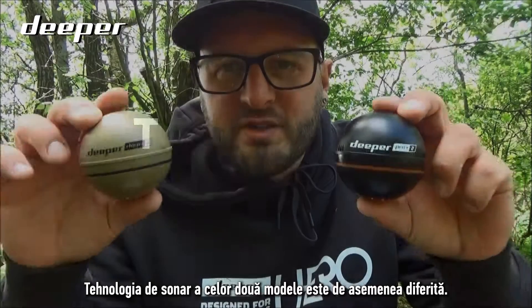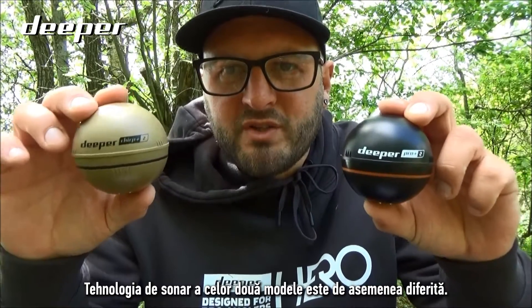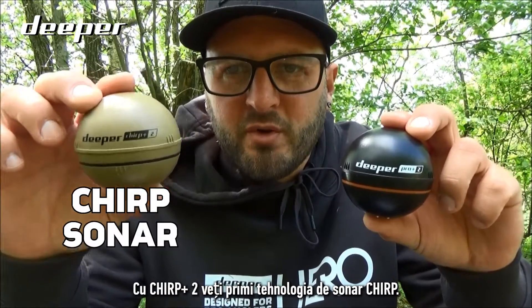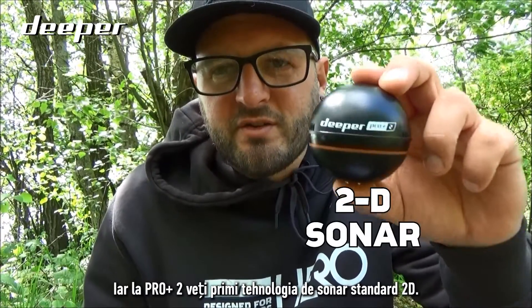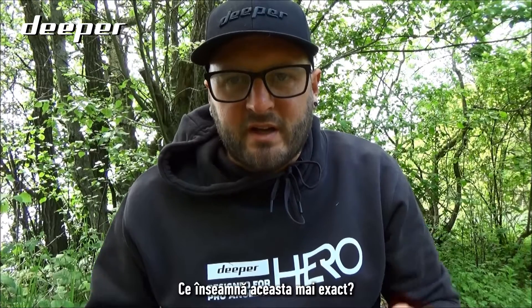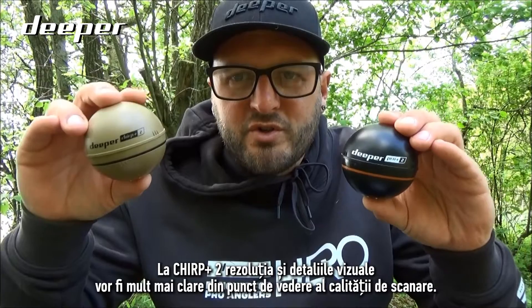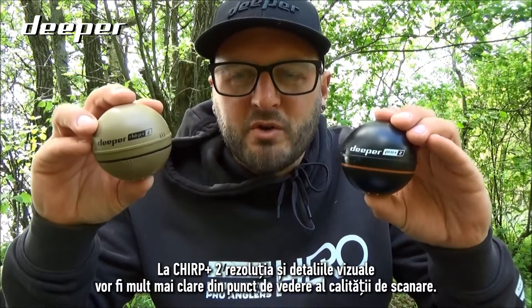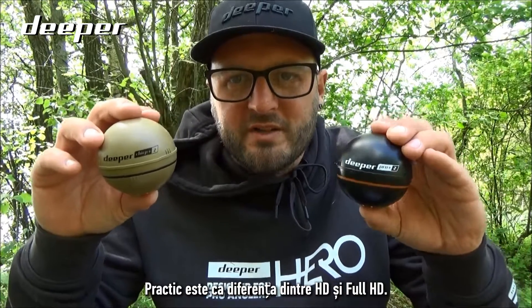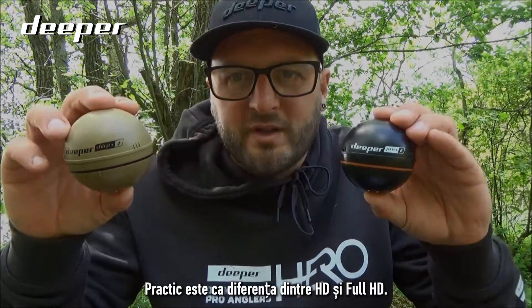The sonar technology between both models is also different. The Chirp Plus Two uses CHIRP sonar technology, while the Pro Plus Two uses standard 2D sonar technology. This means the Chirp Plus Two delivers much clearer and crisper resolution — think of it as the difference between HD and Full HD scan quality.